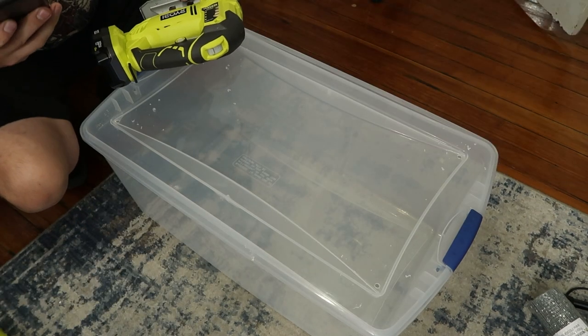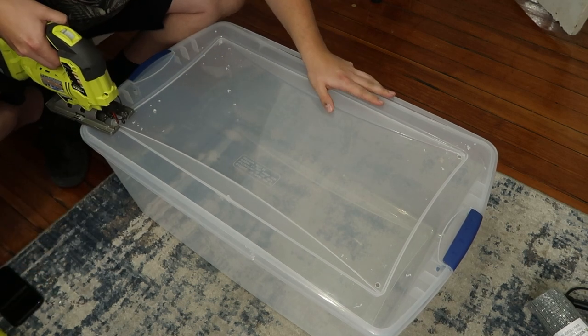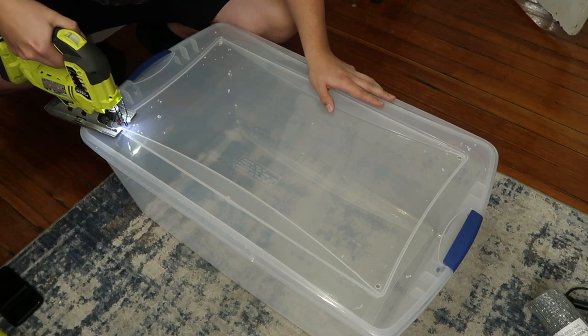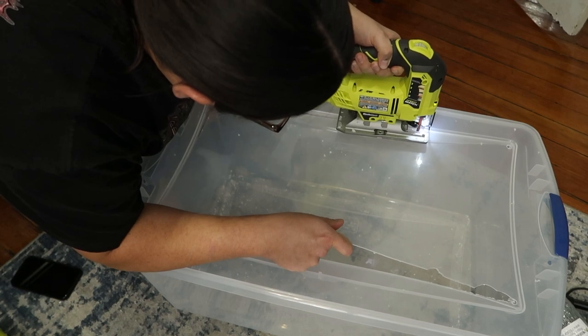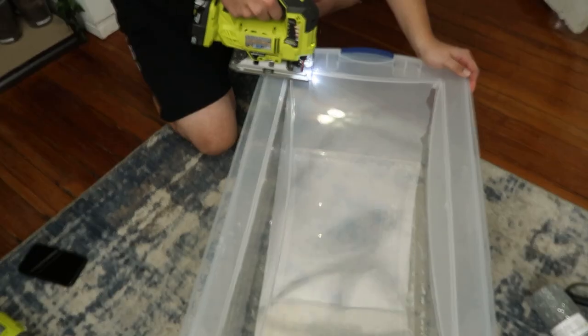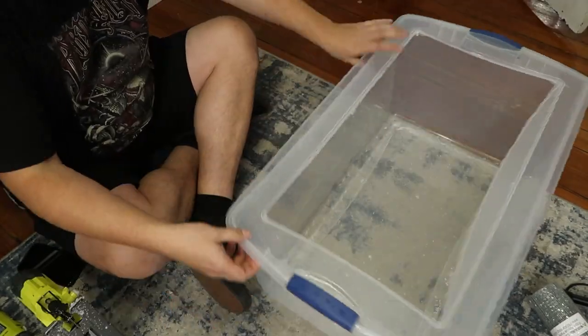But say you have a leopard gecko — it doesn't need much humidity and you need heat lamps. What we're going to do is cut the top of this lid open, using that hole I drilled as an entry point for the saw. Right here I have a hacksaw and I'm just going along the top of it, cutting all the way around until the top of the lid is cut out.